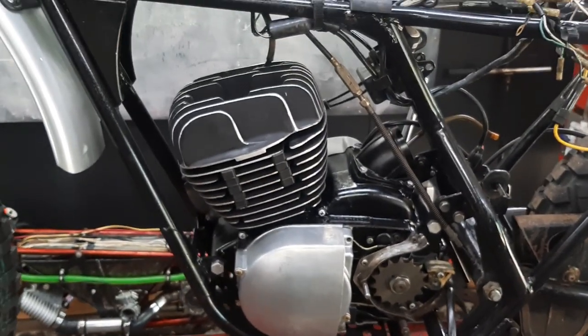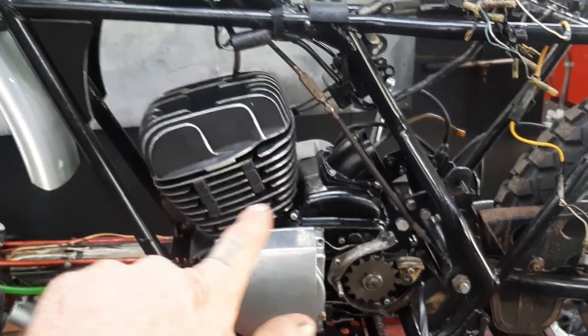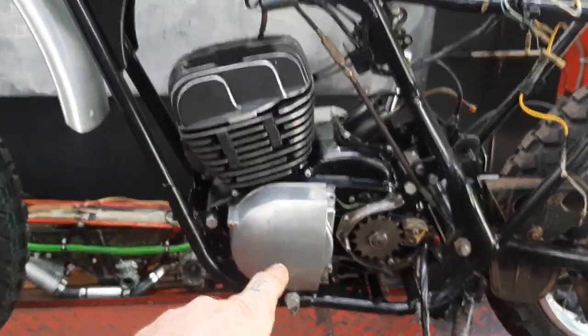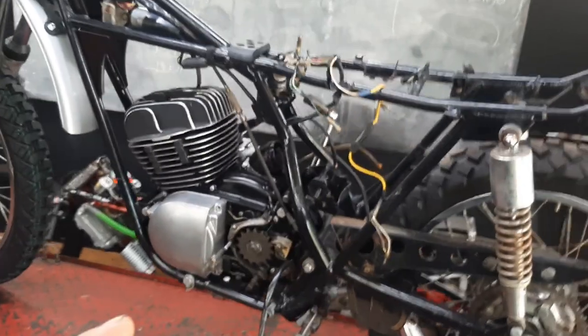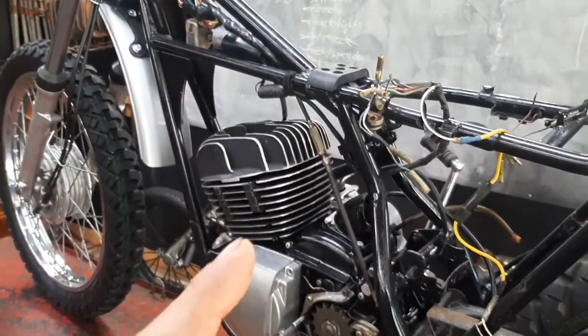Everything went through — all the electronics, the engine. Tore apart the engine, vapor blasted the head and cylinder, cleaned it all up, tossed some new paint on there, scuffed up the fins. Look how great that looks — got my greasy fingerprints on there, gotta wipe those off. Vapor blasted the covers, replaced both crank seals. The cylinder looks so good.